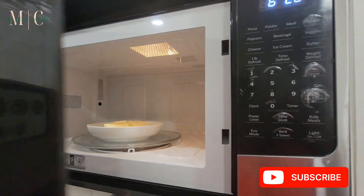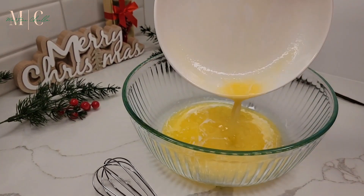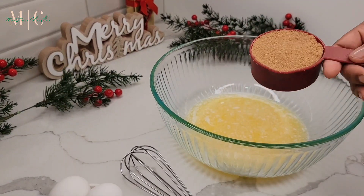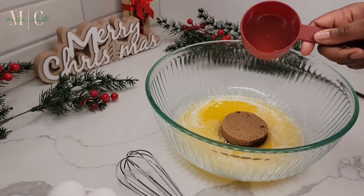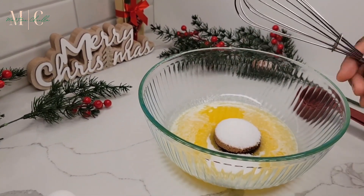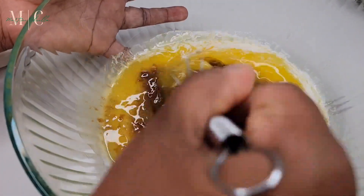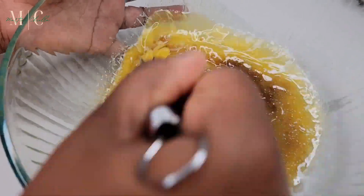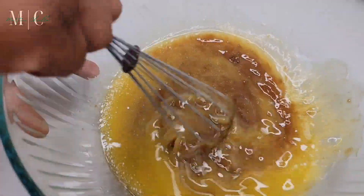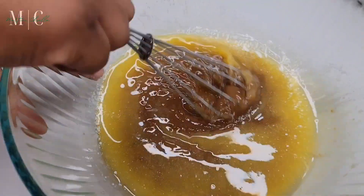I went ahead and melted the unsalted butter in the microwave for about a minute, then poured it into the main mixing bowl. I added the brown sugar first, then the regular sugar, and whisked everything together. You want to mix the sugar into the butter well before moving on and adding the other ingredients.